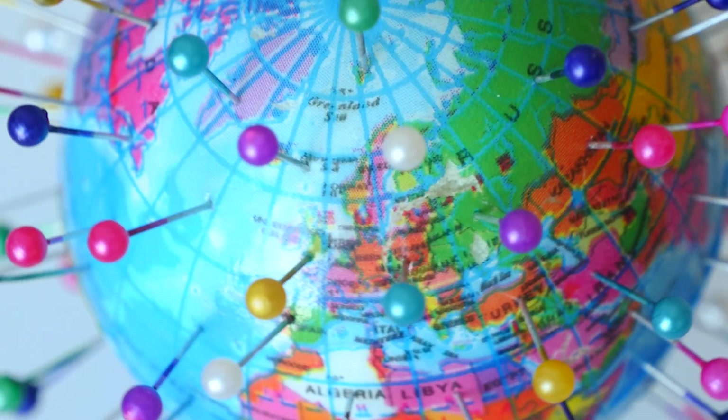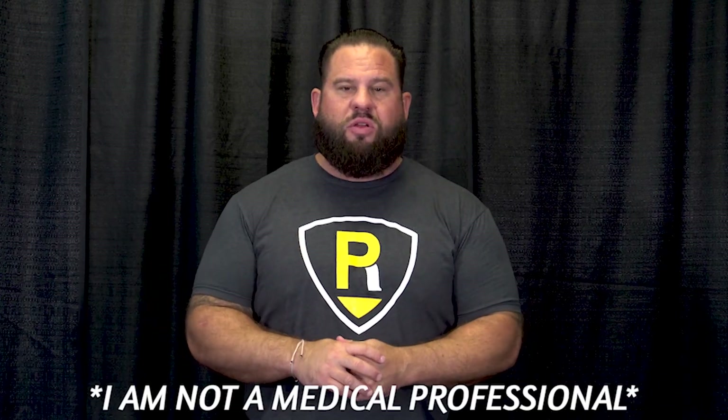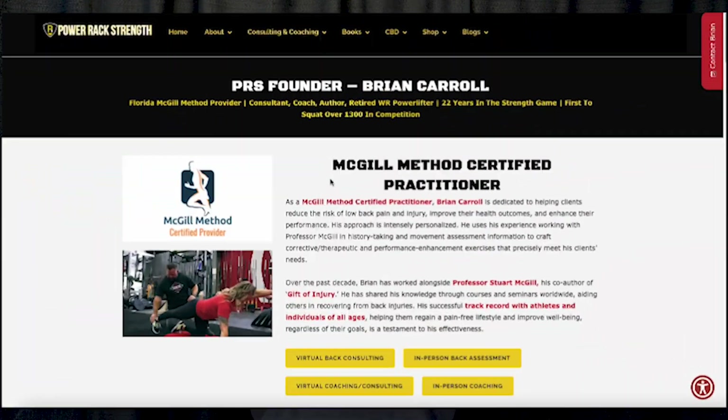having powerlifted for over 21 years and ending on a high note of being the first person to squat over 1,300 pounds. I now work with people all over the world, both virtually and in person here in Jacksonville, Florida, with injury, resilience, and performance enhancement. I'm not giving you medical advice. For more information, go to PowerRackStrength.com.